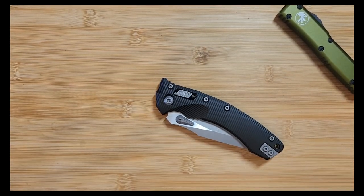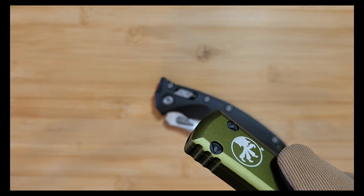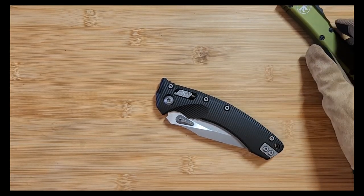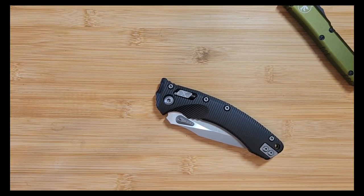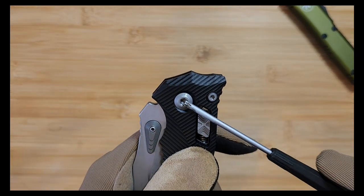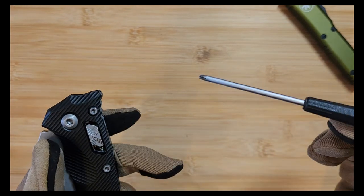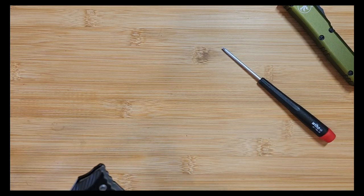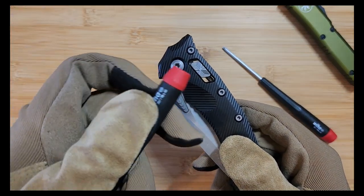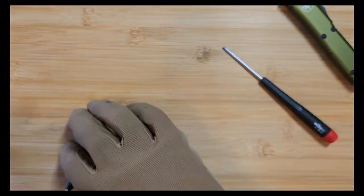Unlike the Ultratech where Microtech has their proprietary screws - the funky looking ones - which make it much more difficult to take apart, the new Ramlocks use Torx screws. I did hear someone say the pivot is a T20. This is a T10 and it does not fit, so I would guess T20. The other screws I think are probably T8 - yeah, these are T8 for the body screws as well as the clip screws.